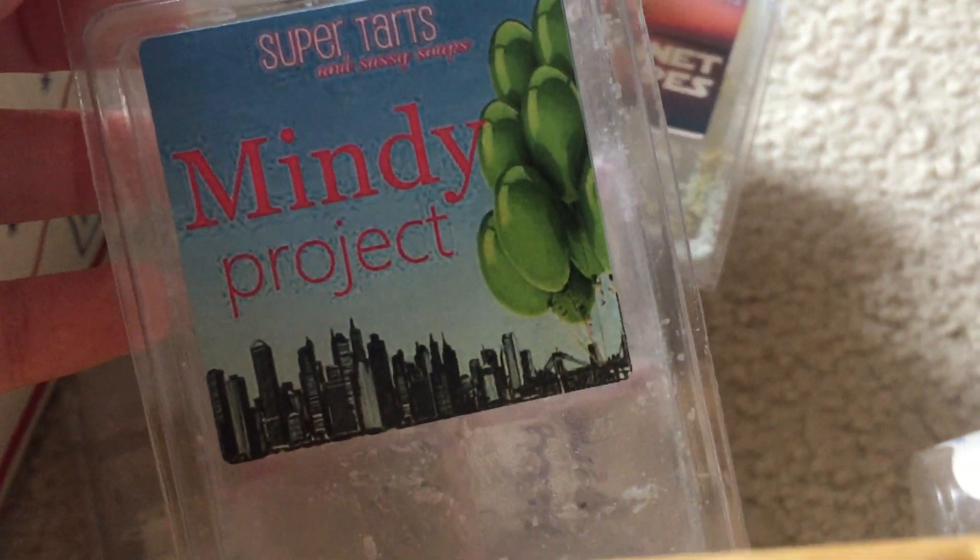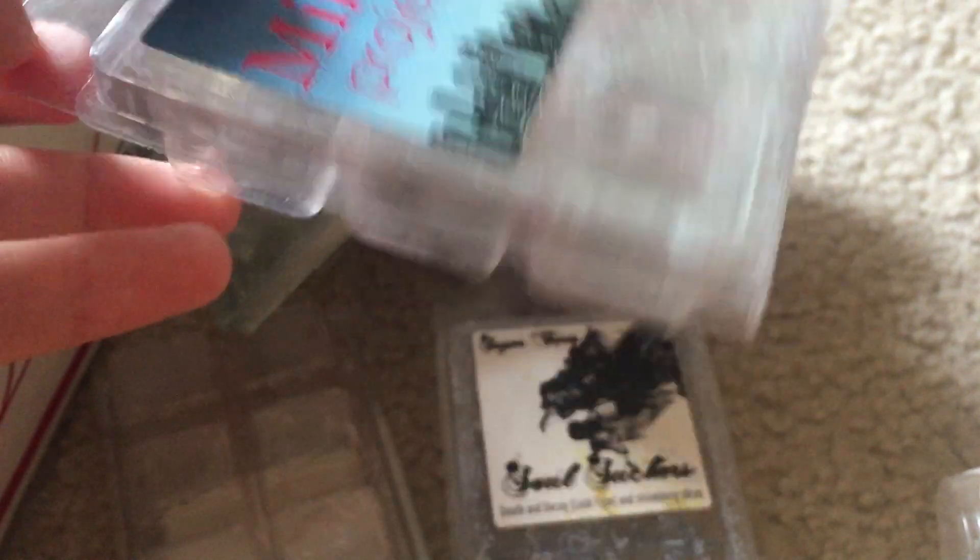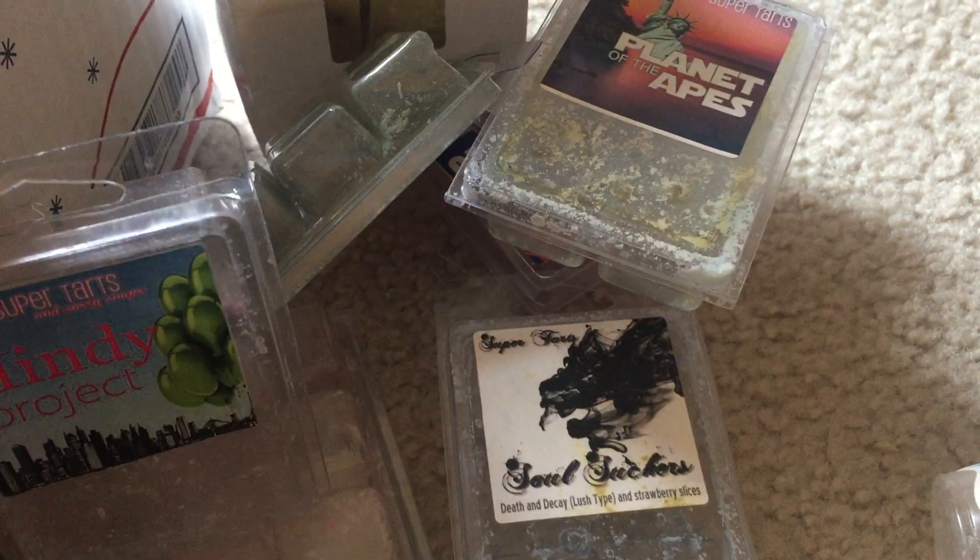Mindy Project — this is blueberries, mango, and white sangria. I melted this in the spare bedroom and kids' room and it did perform really well, but it's just not for me. Something about the scent notes I don't like.